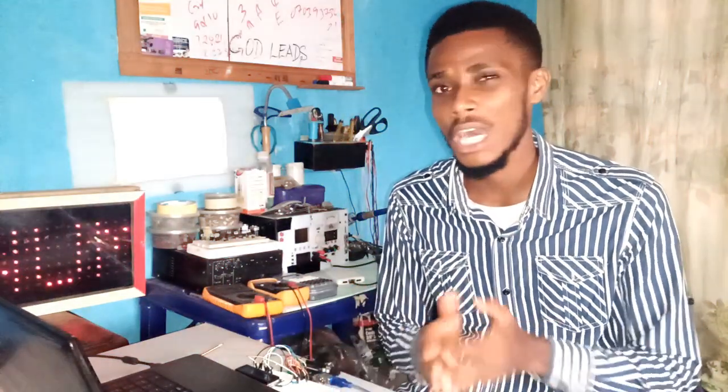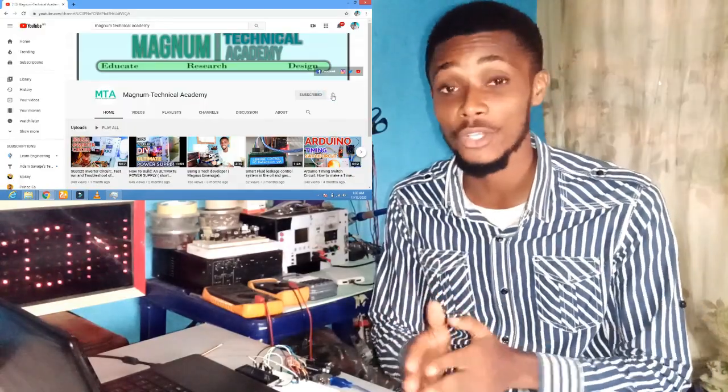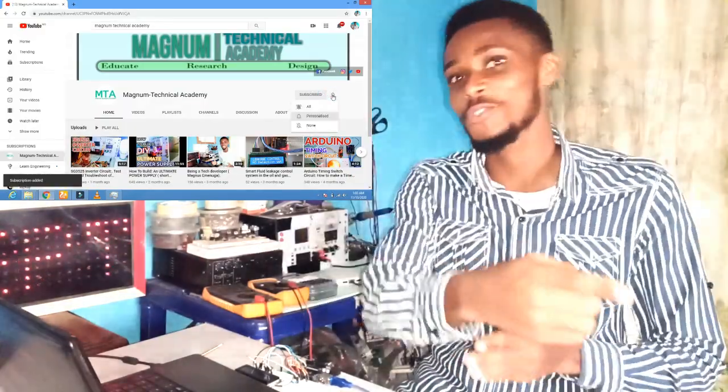More videos will be published on this subject and more. If you have not subscribed to our YouTube channel, do so in order to get updates on all our follow-ups. Back to the project.